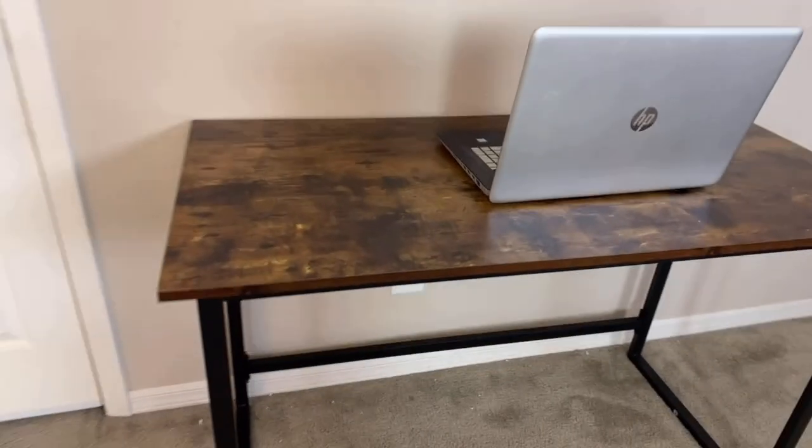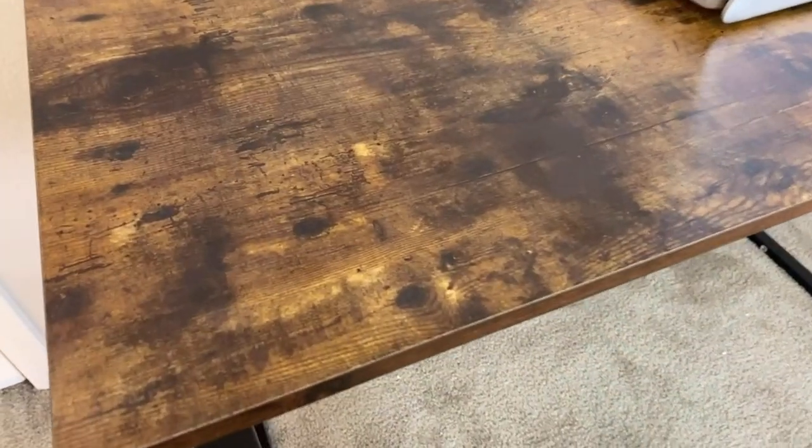The top surface is manufactured with eco-friendly particle board and is anti-scratch, anti-skid, and waterproof — which is great for me because I spill things on my desk a lot, so it's super easy to clean up. Overall, this is sturdy, practical, and affordable, and it's a beautiful addition to any home.